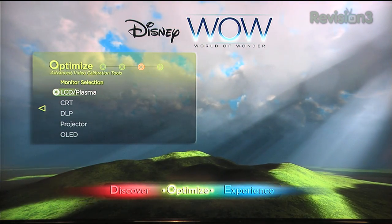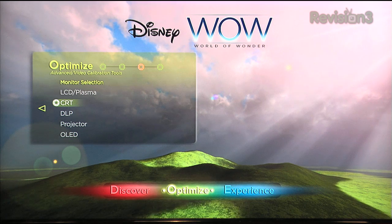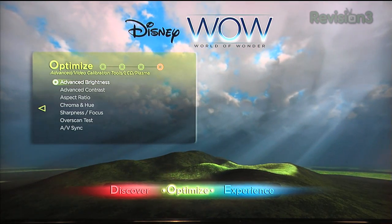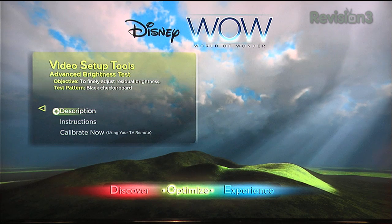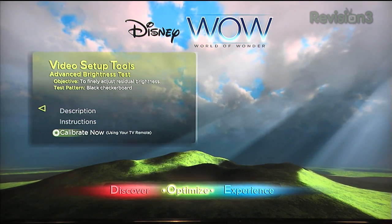Video calibration — it gives you a selection of different monitor types, because depending on what you're working with, it might require a different set of test patterns, and it explains all of this. The advanced brightness pattern does a full description and gives you basic instructions, or you can skip right to it and get calibrating using the remote.